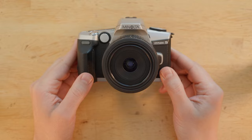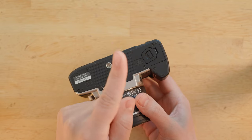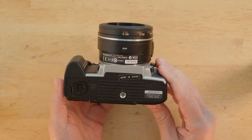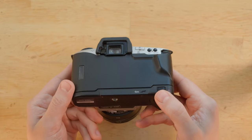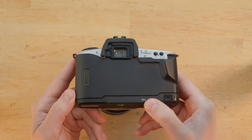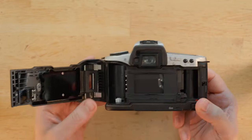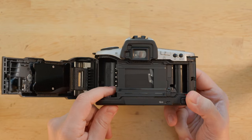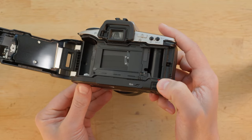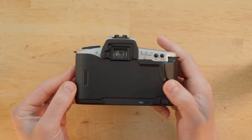Starting from the bottom of the camera, we have a standard tripod socket and battery compartment. It uses two CR2 batteries, which are not crazy expensive. Then on the back, we have our film window, film door release button, and the film rewind button for rewinding mid-roll. Loading this camera is really simple — press the button, open the back, put the film in, pull the film leader over to the little red marker in the corner, close the door, and the camera will wind up to the first frame for you.